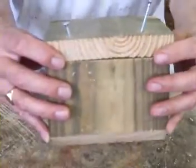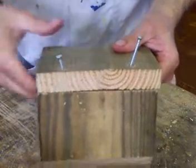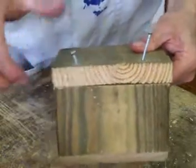I'm just putting the screws into the roof section here. Can you see that I've angled them like this? Because we're going into the end grain here, if they're at a slight angle they'll grip in a little bit better.